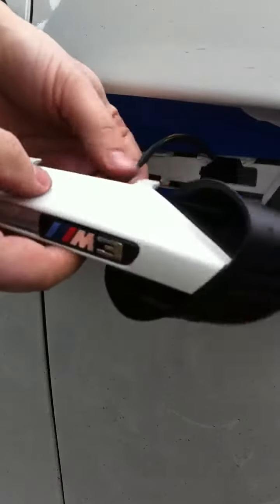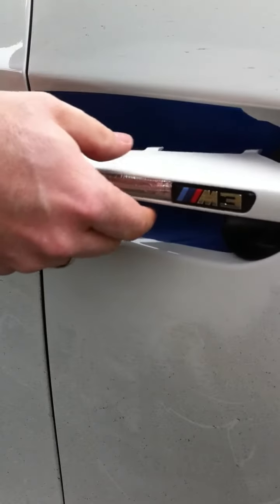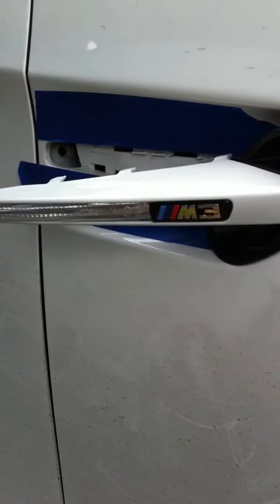Thread that back in there. Before I put this all the way on, I'm going to go ahead and make sure that the light works.